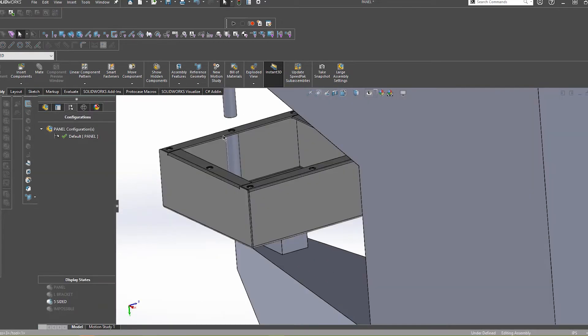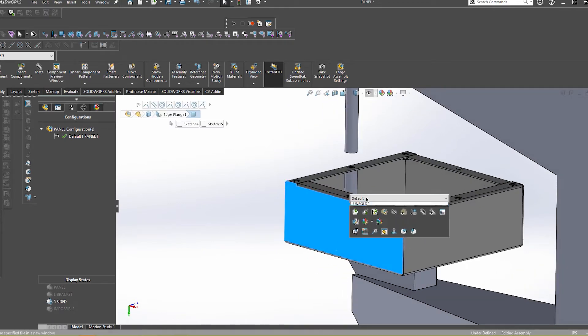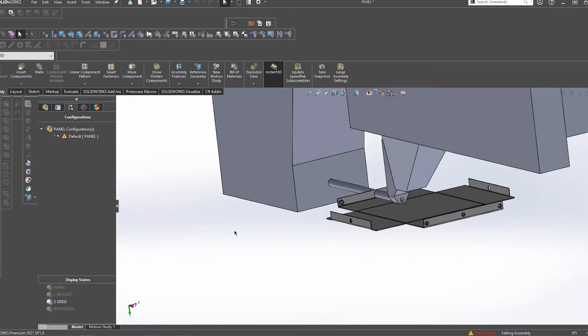This one here is a five-sided box base. The majority of these case styles come with self-clinching fasteners underneath the mounting flange. On first glance, you may wonder how we are able to access these if they are underneath a flange. In order to do these properly, we must first only bend the small flanges, then proceed to install the PEMs, then finish bending up the sides. This is one of the bend-PEM sequences that I mentioned earlier.